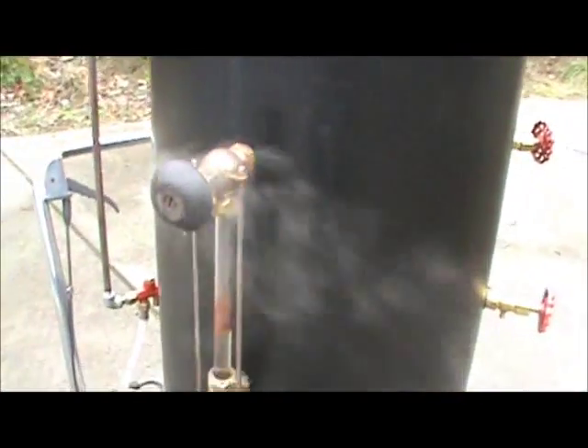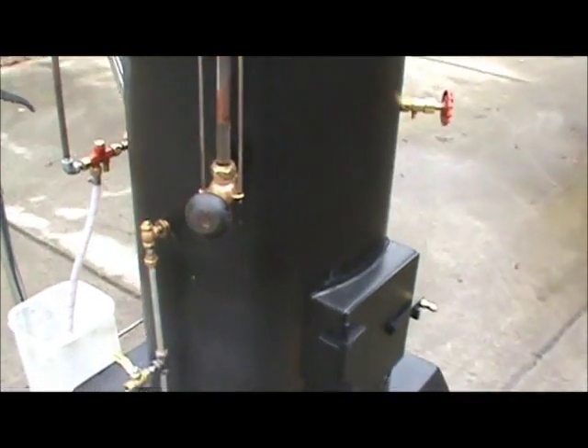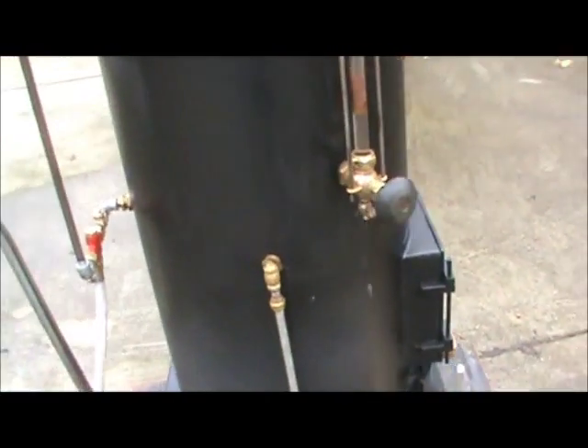It has a steam whistle, a water sight glass, a hand pump, and an injector.